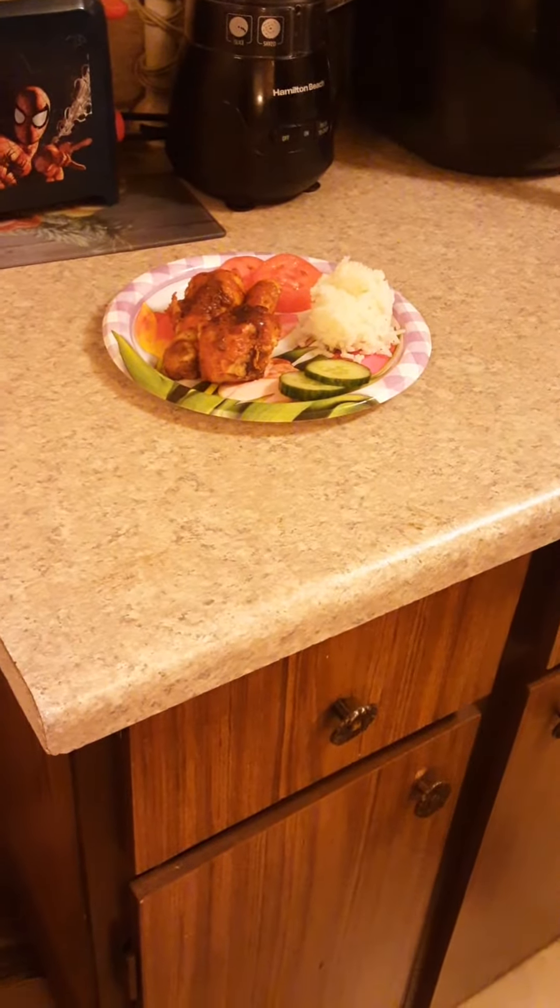I guess you call this — see this — you call this an island dish. That's all I know, but I'm looking forward to eating it. So listen, have a good one. We'll talk to you later. Thank you.